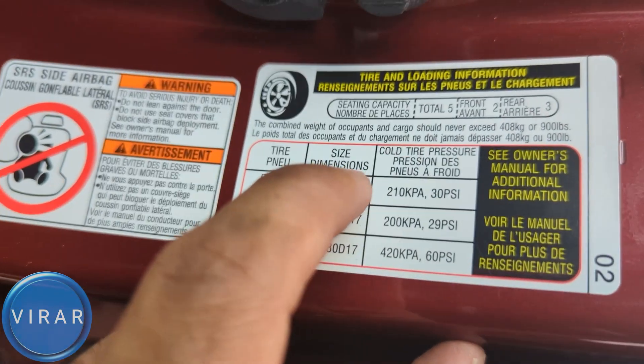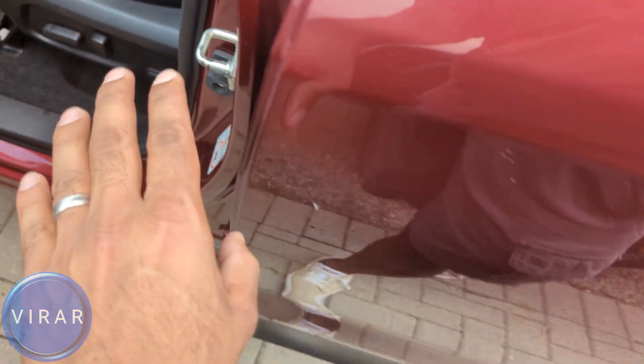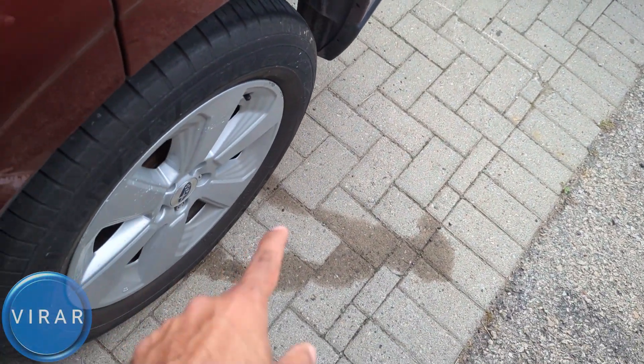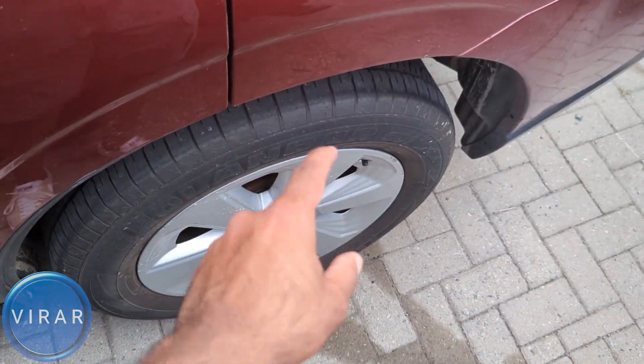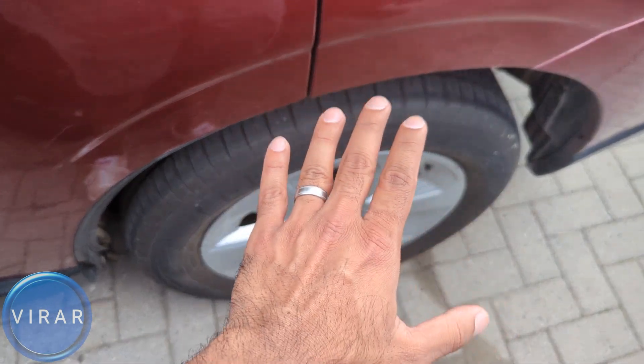Right there it says it should be cold tire pressure. Cold tire pressure means the car has been sitting for at least 3-4 hours before you check the pressure. Because when you drive, the tire rotates, the air inside heats up and that increases the pressure artificially — that will be hot tire pressure, not cold.